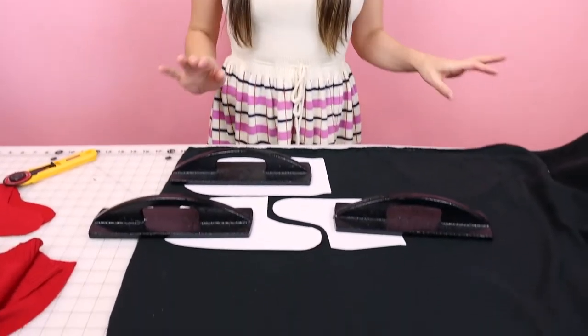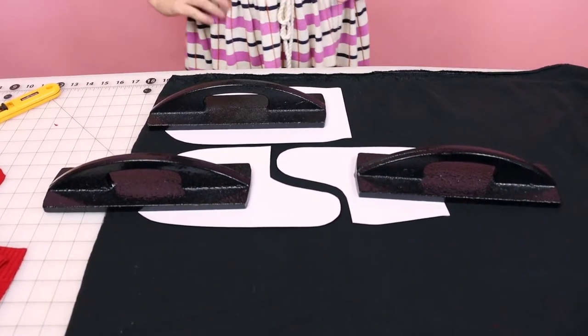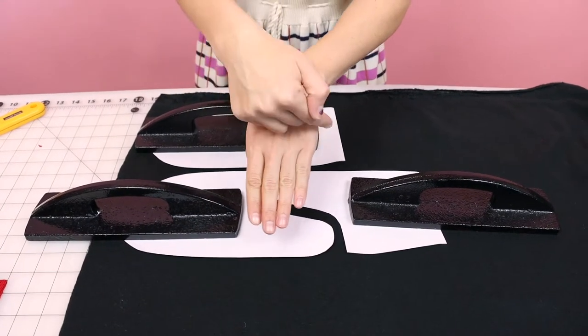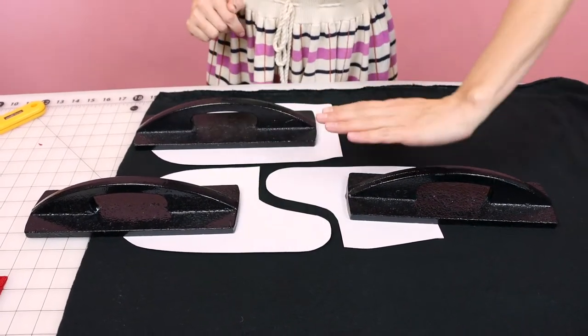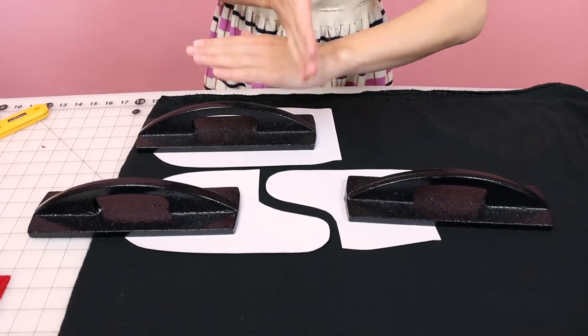I have my mitten pattern laid out on the fleece. Remember, everything is cut two. Make sure you're following your grain lines because fleece has a stretch and we want the stretch to go across our hand. Your grain line is parallel with your selvedge — if you need help understanding that, check out my video on grain lines. Grab your rotary cutter and let's cut this out.